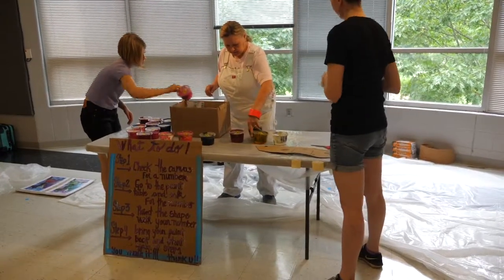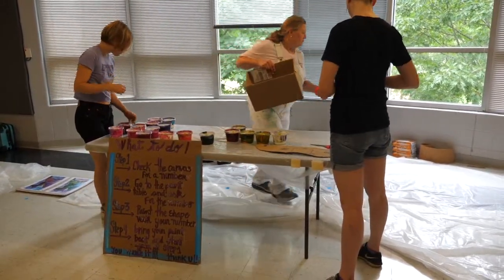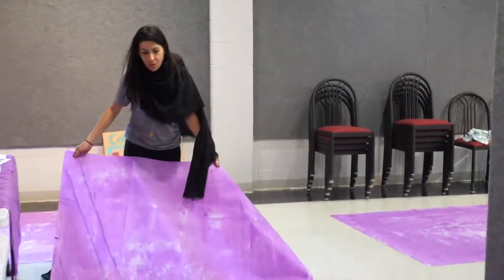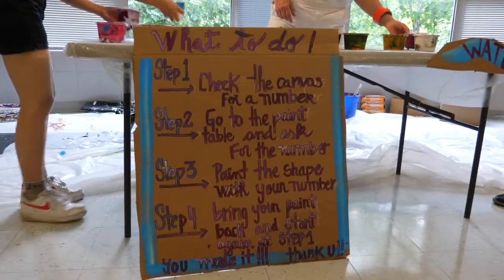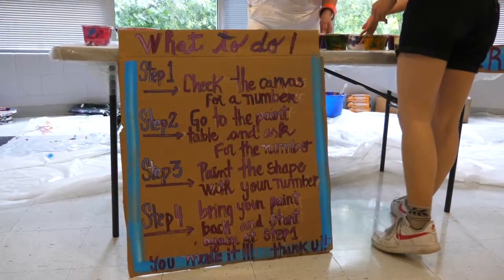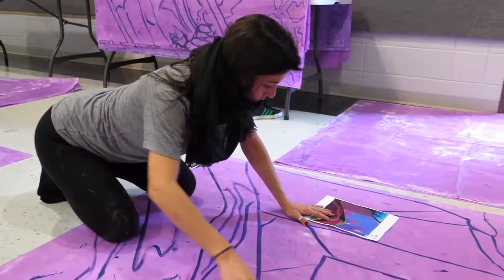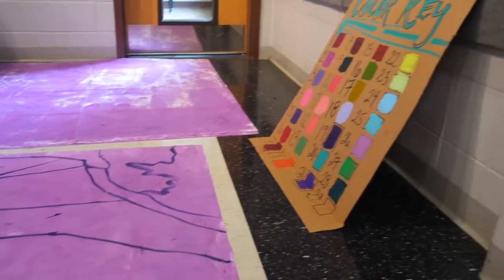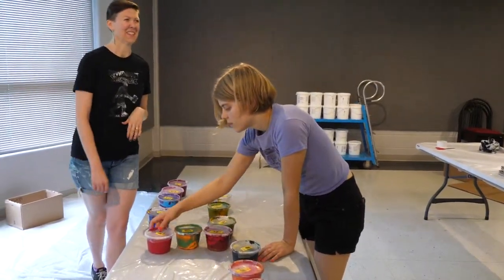We're doing a training for artists who are interested in learning how to do murals, and it's called the Great Mountain Mural Mega Fest. It's part of a project called the Southeast Kentucky Revitalization Project. The overarching project is to train local people in community redevelopment, building renovation, and downtown renovation.